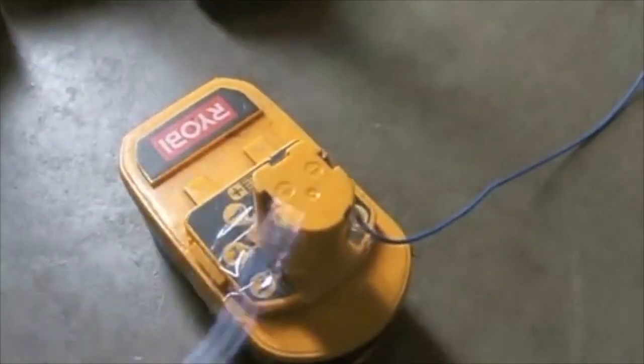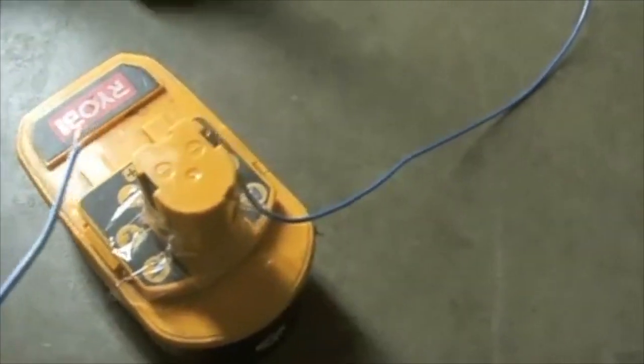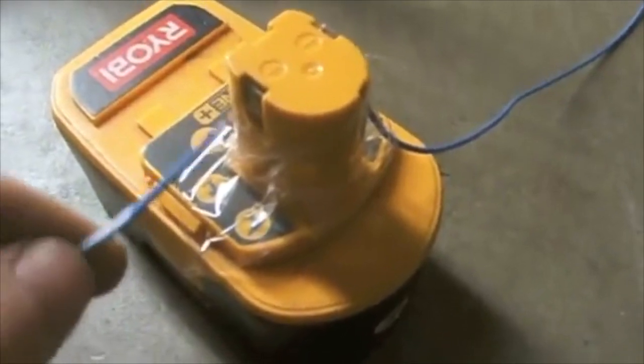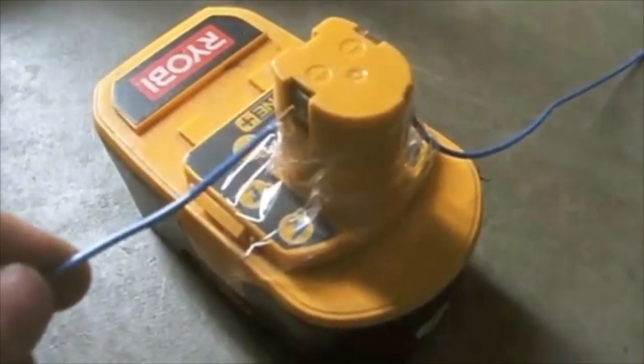What you'll do is take your negative and connect it to the negative terminal, then take your positive and tap this for about five to seven seconds — it'll be a quick tapping. I'm going to do that right now. You should have safety glasses on while you do this.